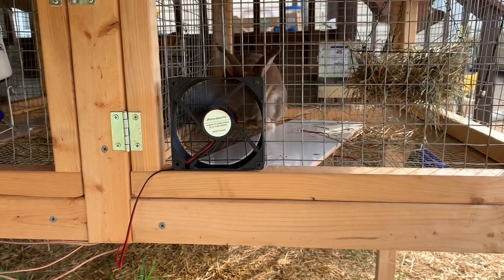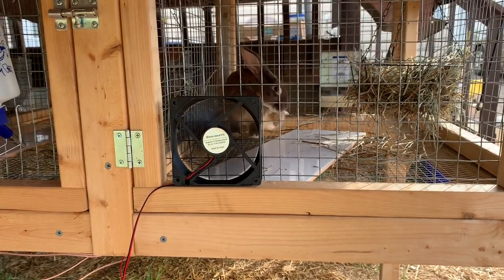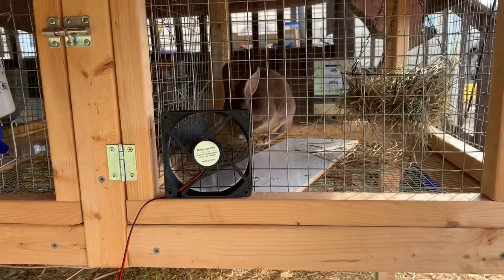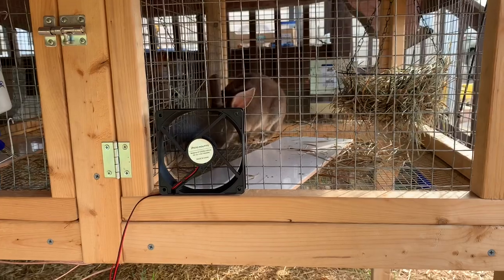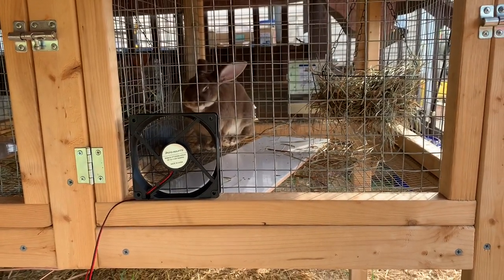They usually tend to lay right in front of it and it actually puts out quite a bit of air. I was impressed — you can put your hand in the cage about halfway back. These are almost three foot cages deep. I'll put out another video about the insides, the ins and outs of these cages that I built as well.